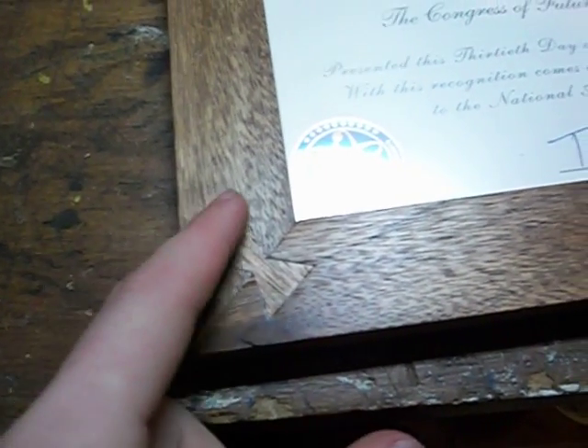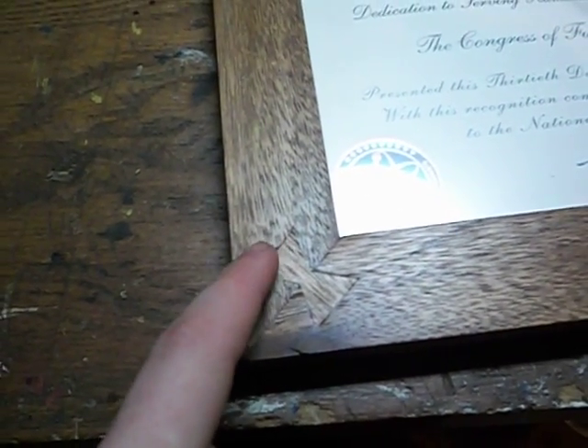That mitered half lap allows for long grain gluing surface, but still a mitered face on the top. So you can see we've done that in every corner, and on all the ends they're all mitered half laps. Instead of just having the end grain gluing surface, we also have all this long grain coming through here. So this corner is all glued underneath, and then still keyed to hold that together.